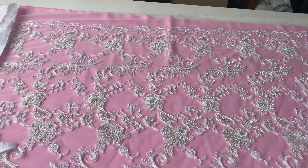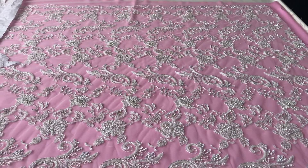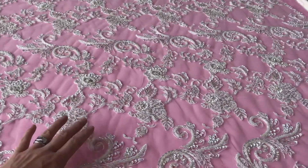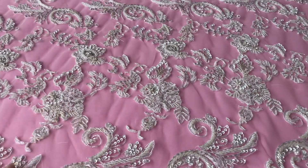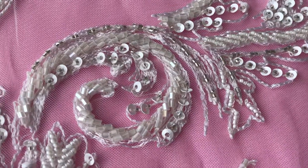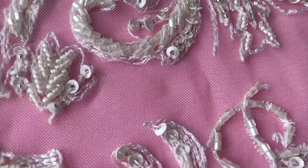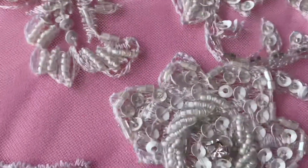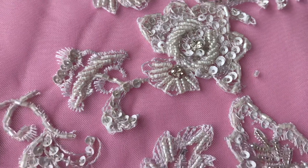Looking at this design from a little bit further up, you can see perhaps a bit of scale with my hand in the picture. Zooming in a little bit, you can see the extent of the embellishment in terms of the sequins and the beads, and of course the base embroidery. Every now and again we have a diamanté — I think we just got some in the picture there — quite sizable.